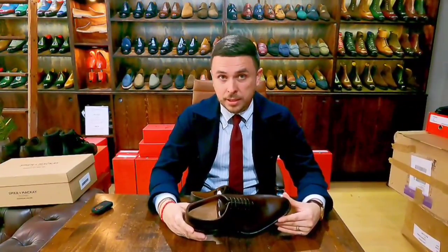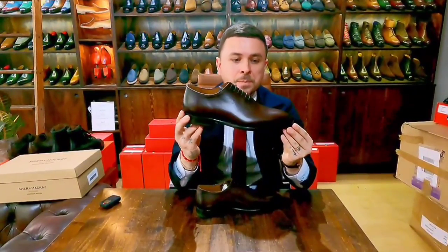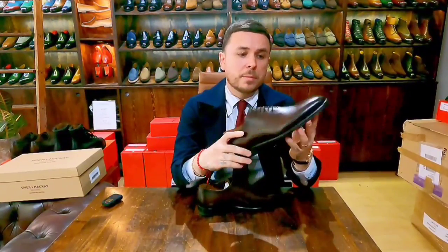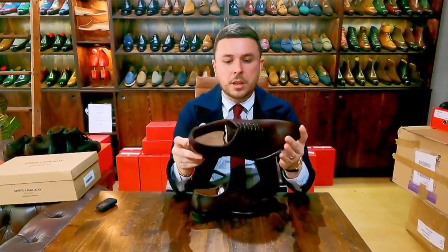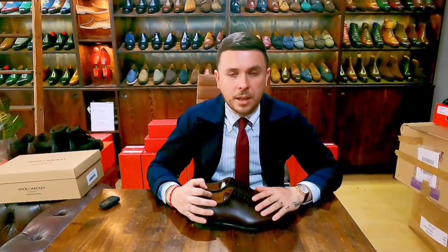I hope you enjoy. Definitely check out Spier & Mackay — they're doing interesting things and growing by the week. I have a bunch of their clothes and really enjoy them. I look forward to seeing what more they do in the shoe realm. At $249, if you're buying clothes from them, add a pair of shoes to your cart and give it a whirl. For any questions, you know where to find me. If you enjoy these videos please like, subscribe, and share.